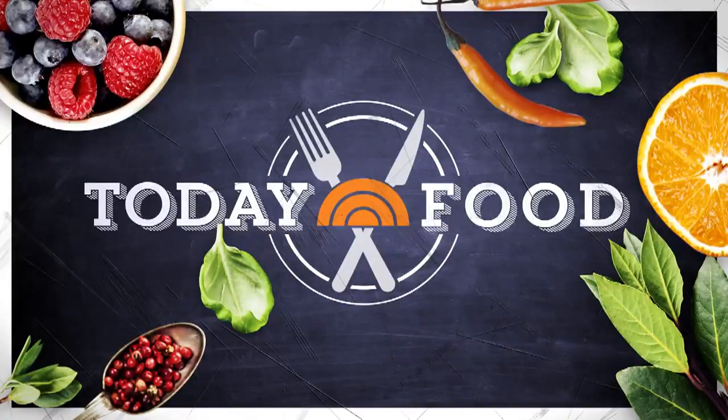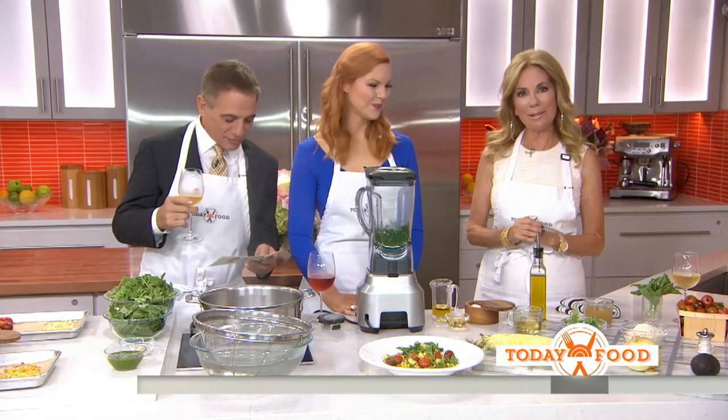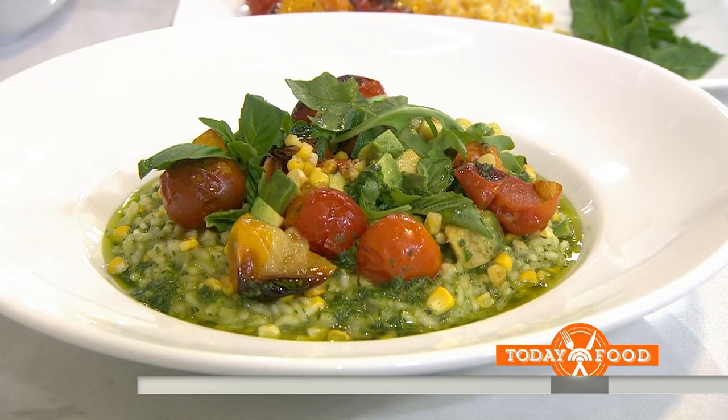Our weekend plans include a trip to the farmer's market for some fresh veggies. We've got some ingredients you're going to want to add to your shopping list. The Today Show food team has enlisted the perfect person to come up with the perfect summer dish. Roasted tomato and corn risotto.